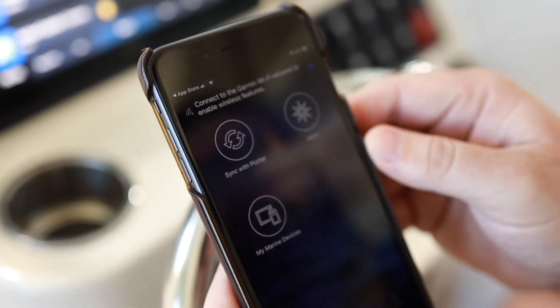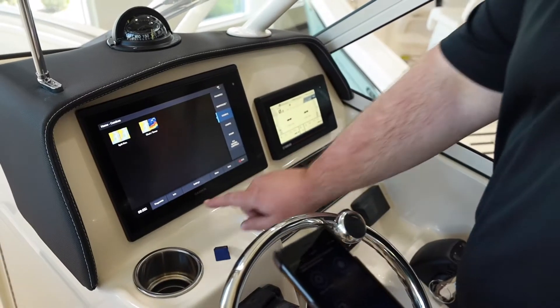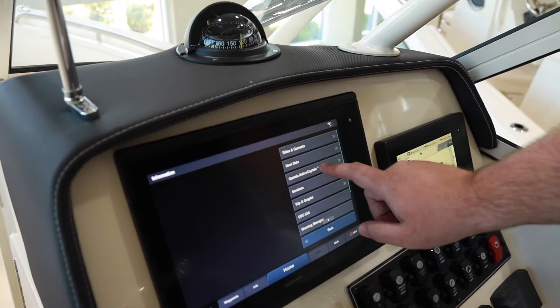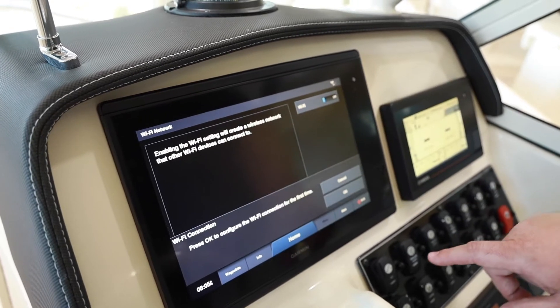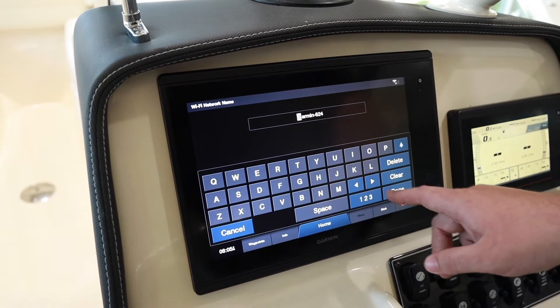You're going to go to Info and then go to Garmin ActiveCaptain. The first thing we're going to do is set up our Wi-Fi network — we're going to turn that on right here, then configure it. Now we can name our network.